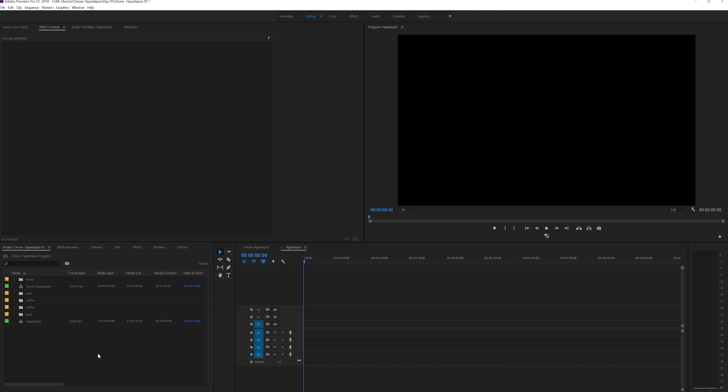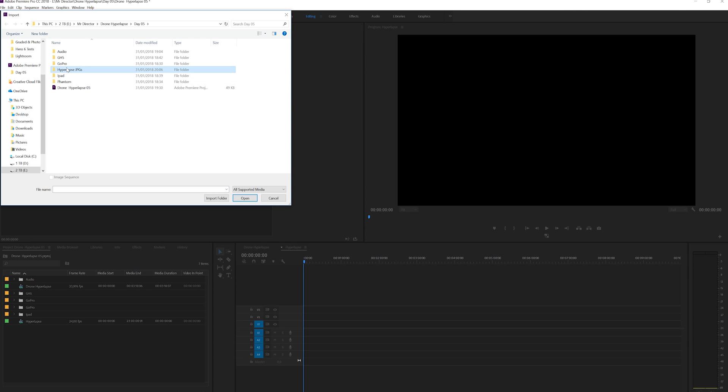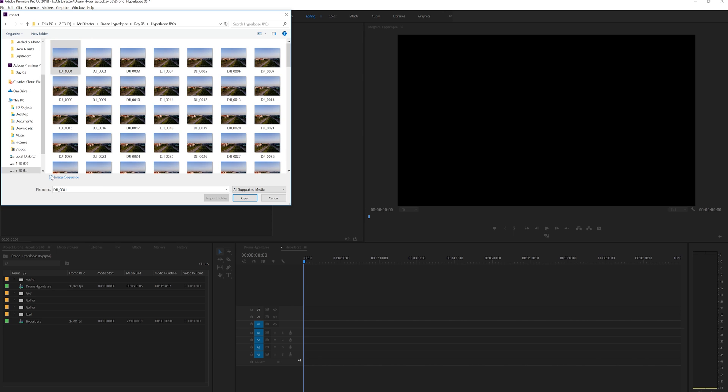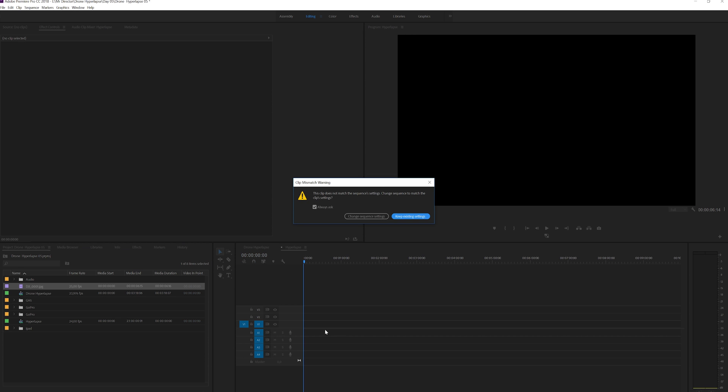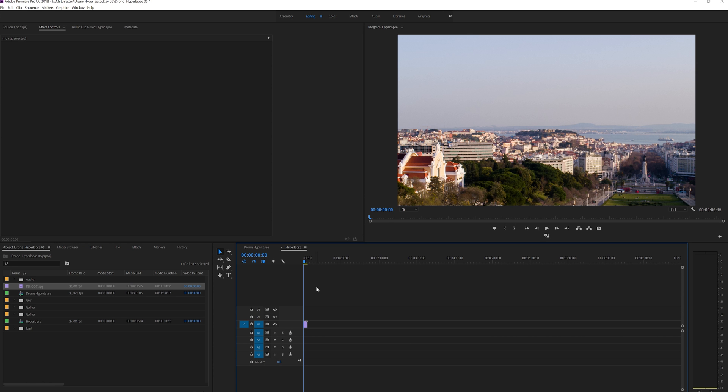Here we are in Premiere. I'm going to import our hyperlapse. Image sequence should import just as a sequence. I've made a 2k timeline here for our hyperlapse. We'll keep existing settings and we'll readjust. This is where I'm hoping we can actually save the hyperlapse. Let's see what I can do here.